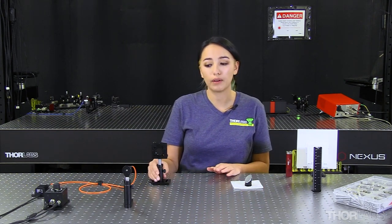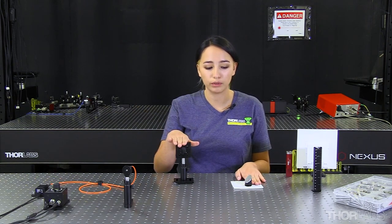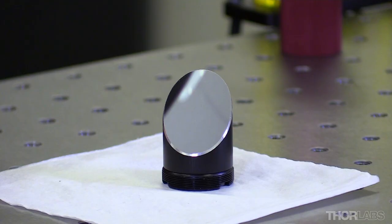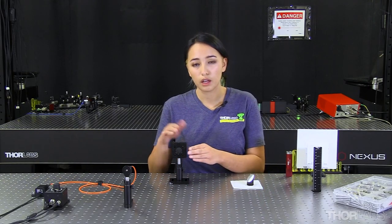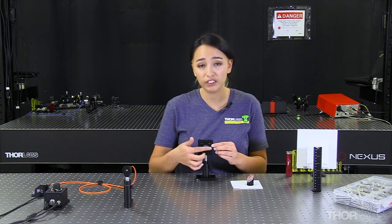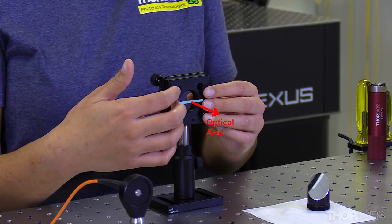Next, we need to talk about how to align our mirror into our mount. To do this properly, we need to first imagine an invisible line from the top of our mirror to the bottom — from the tallest point to the lowest point. That line will intersect the optical axis. We want this imaginary line to sit perfectly horizontal and perfectly centered within our mount. When that has occurred, the optical axis will be aligned.